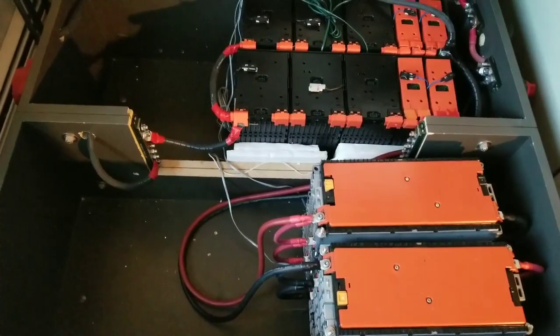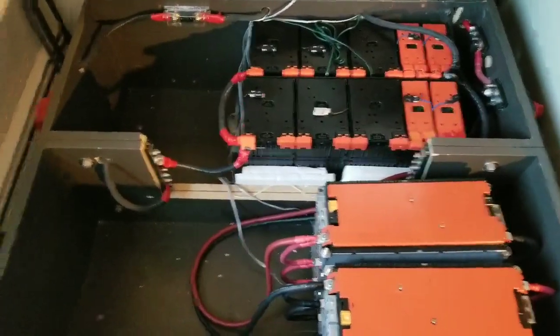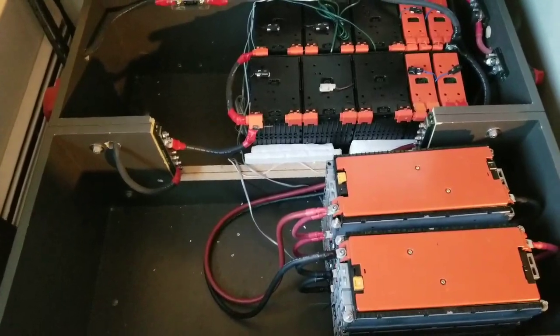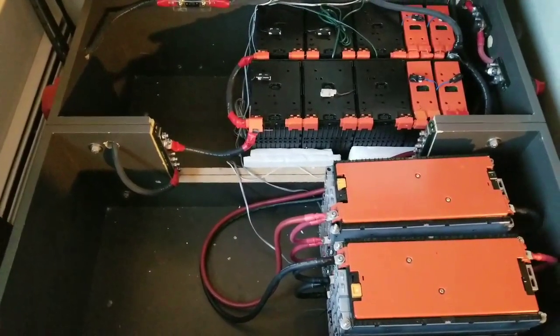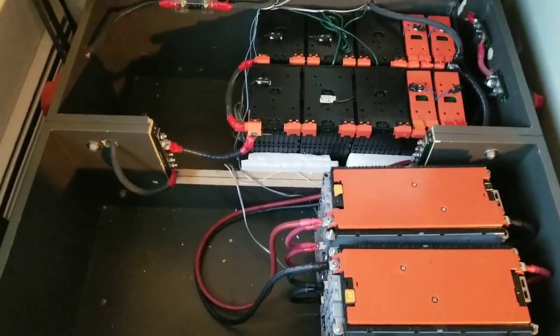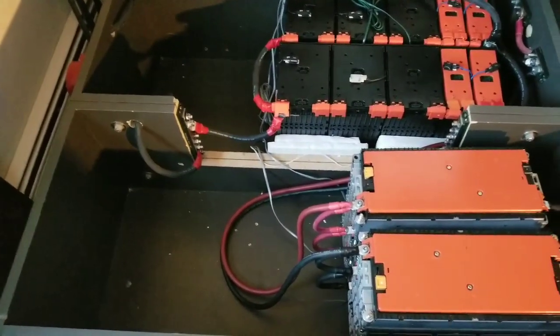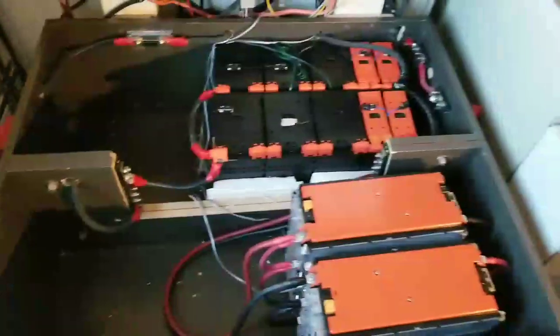These batteries can run for three to four days before I need to charge them. If I turn off the solar, maybe during bad weather — but now we're getting some good sun, everything's growing outside, it's really cool.